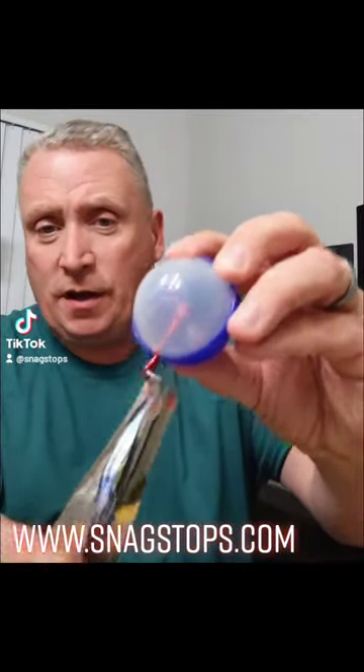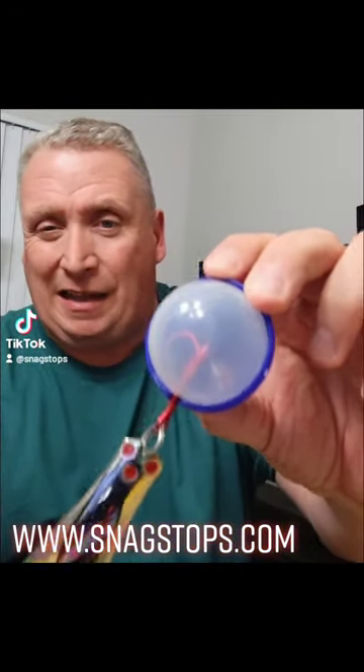Hi guys, it's Andy with Snag Stops here to introduce you to what a Snag Stop does. This is what it does — it keeps your hook locked up and secured so while it's sitting on your pole, in your garage, in your house, in your car, on the boat, it's not snagging everything in sight.